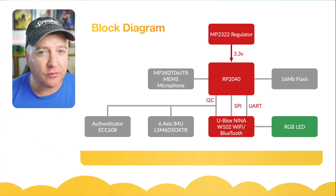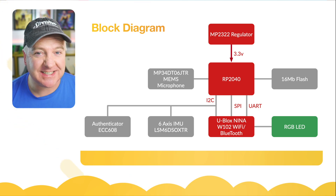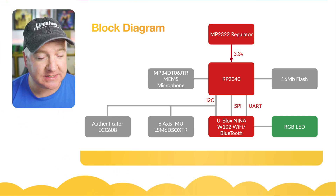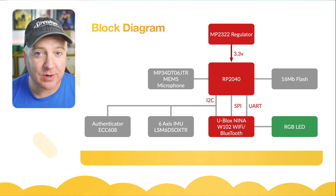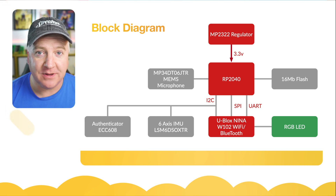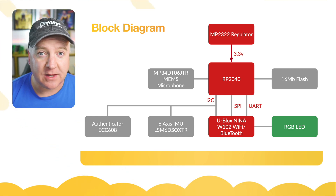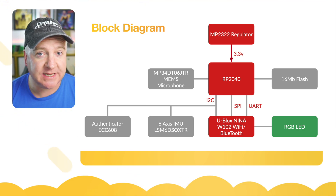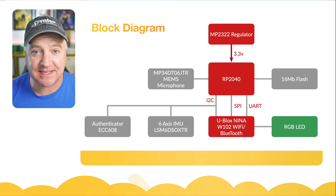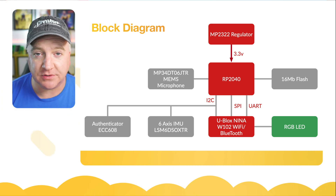Over here we've got a diagram showing all the different components of the system. Right in the middle there's the RP2040 chip — the main brains — however it actually has a second processor. The uBlox Nina chip handles Wi-Fi and Bluetooth and also controls the RGB LED on board, which is like a mini NeoPixel with its own processor, so we can actually code both of these separately. On the left is the MEMS microphone, on the right is the 16 meg of additional flash memory. On the bottom row we have the authenticator chip — similar to Apple's Secure Enclave — which can store tokens. We also have the IMU with a six-axis gyroscope and accelerometer, and a regulator at the top that drops five volts down to 3.3 volts.